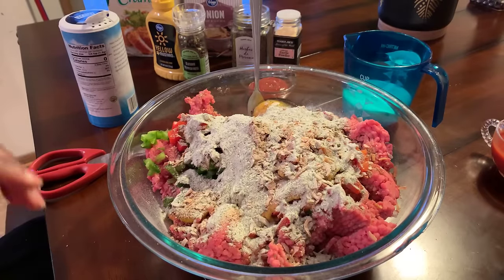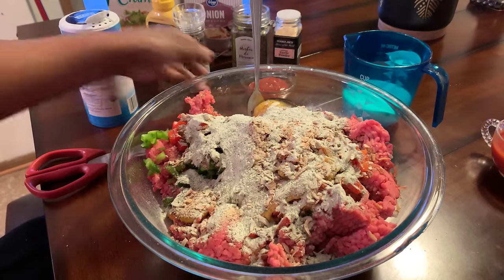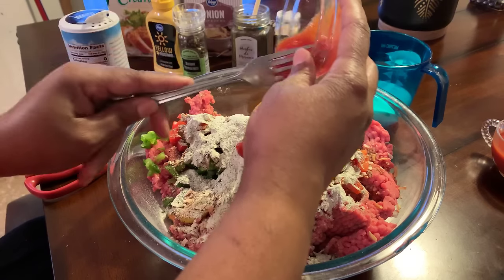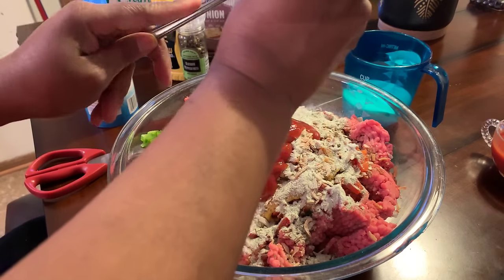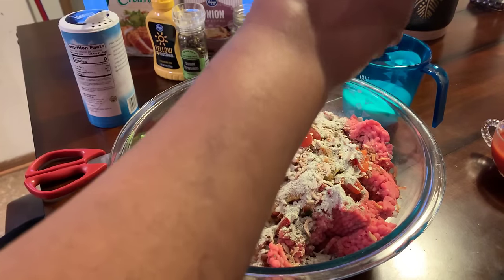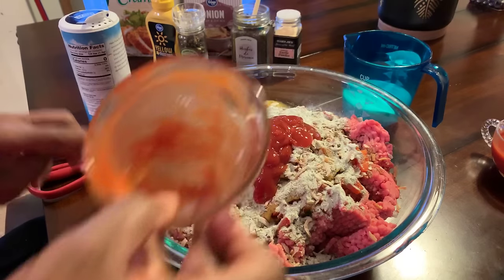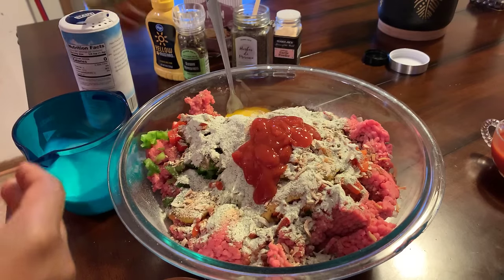Let me take my watch, my rings and everything off so that we can go in here and mix everything up. Get your ketchup in as well — get all that ketchup in there. I find when you use ketchup in your meatloaf, it really gives it a beautiful taste. Let's grab our cornflakes.